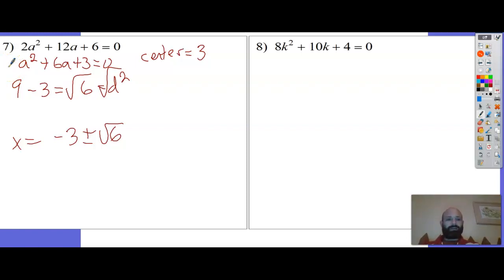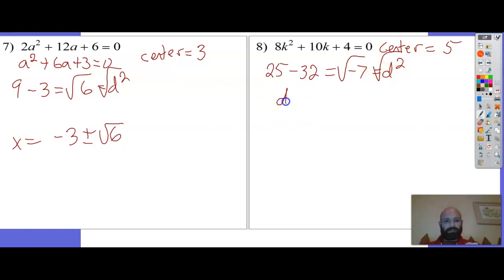So much faster than the quadratic formula. Number 8: everybody's even, but dividing by 2 would give a non-integer coefficient, so I'll leave it alone. Center is half of 10, which is 5. 5 squared is 25, minus 8 times 4 is 32. That's negative 7 equals d squared. d equals i root 7. x equals negative 5 plus or minus i root 7, all over 8 - doesn't reduce.